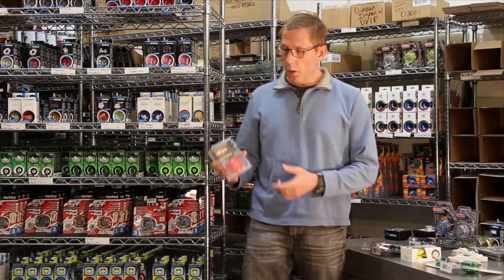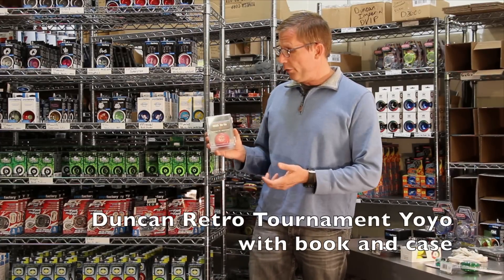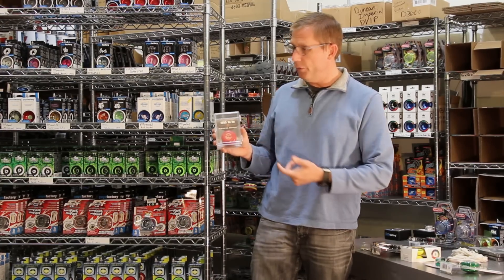We've got nostalgic yoyos. Duncan has a lot of reproduction yoyos that are like the old ones they used to make in the 50s. Here's an example of one that comes with a reprint of the old original 1955 trick book.